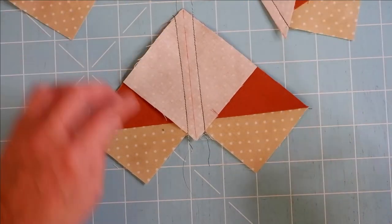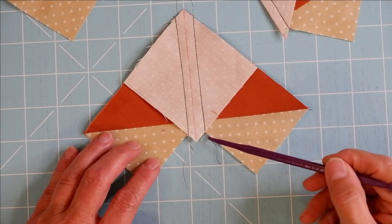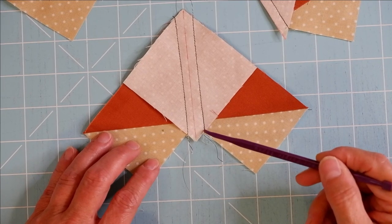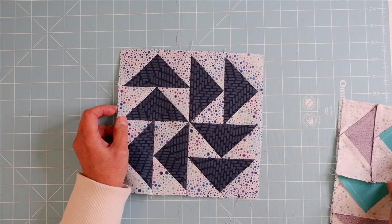Where the line of stitching meets the edge, at the little intersection of the top fabric and the bottom fabric, your stitching should be right at that point on both sides.